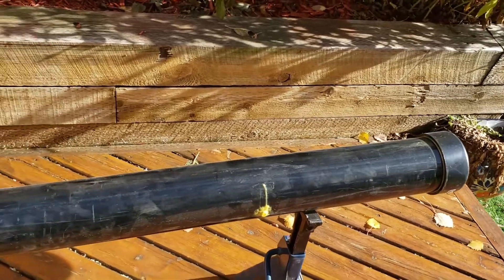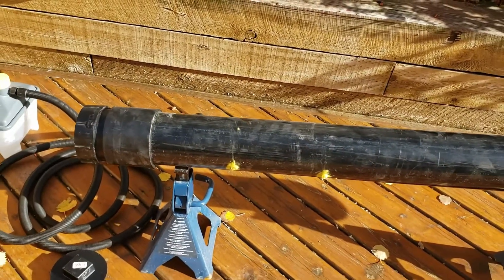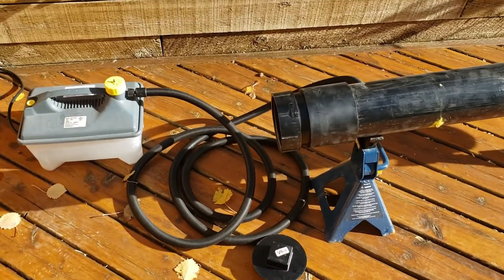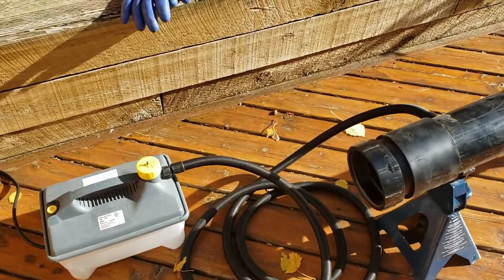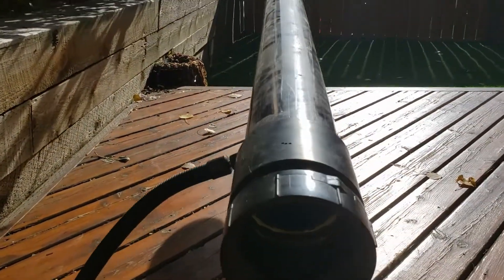I'm angling it down so that the condensation runs downwards. There's the cap that'll go on the end. We'll put the bow in there to steam for about half an hour before we bend it, and I'll maybe try to give you a look inside to see the dowels.